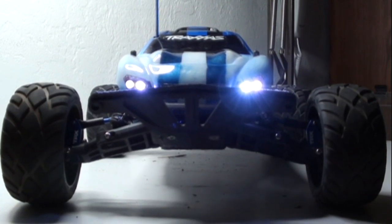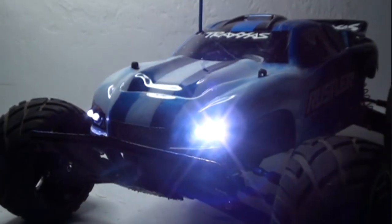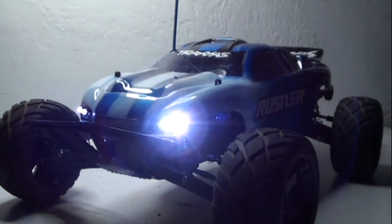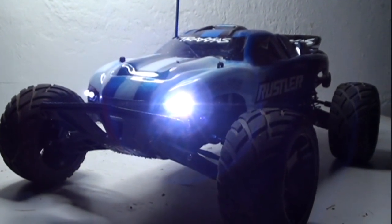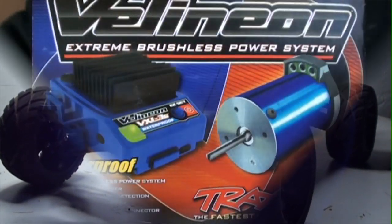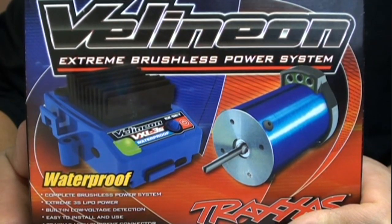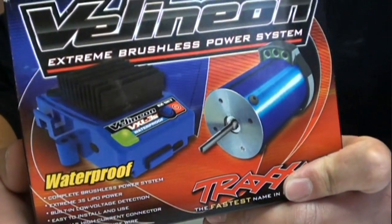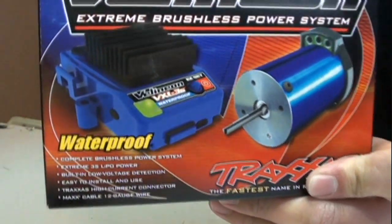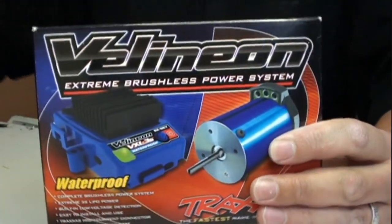Daemon level 12 upgrade. Daemon today will become a VXL with the help of the Linium system. Finally got it in the mail today. This has been an upgrade I've been looking forward to ever since I got Daemon. It's time to go ahead and open this bucket.